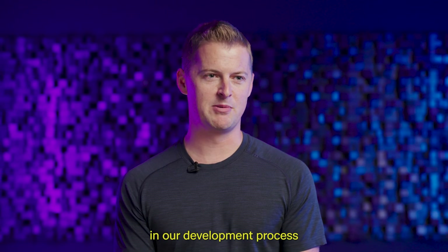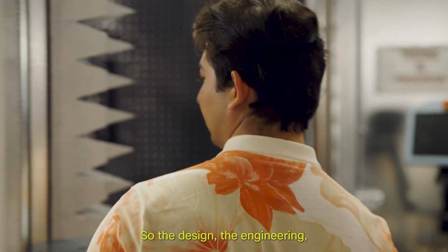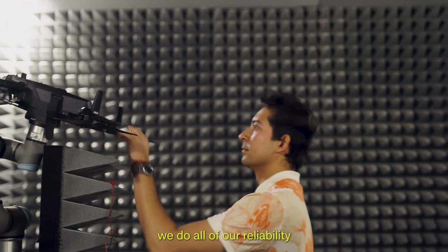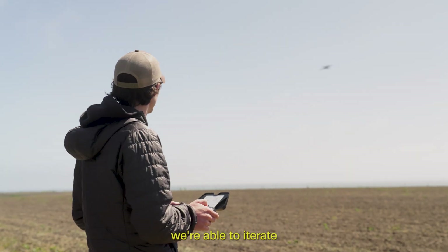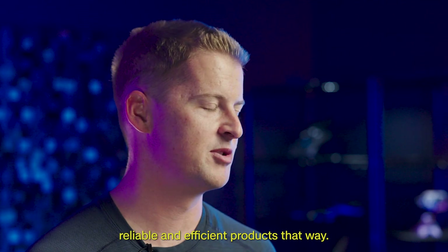Skydio is a bit different in our development process from some competitors in that we do a lot of the development in-house — the design, the engineering. We do all of our reliability testing in-house, and we're able to iterate more quickly and ensure reliable and efficient products that way.